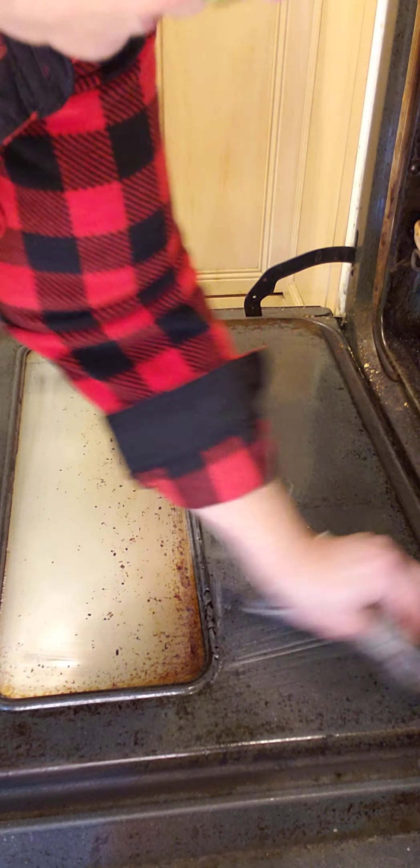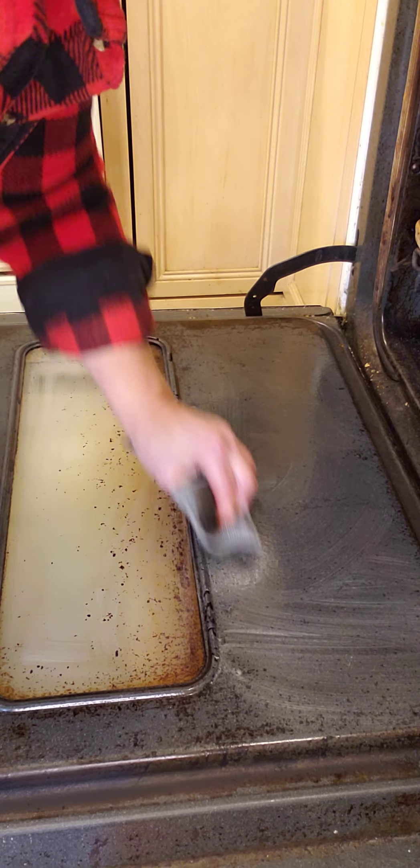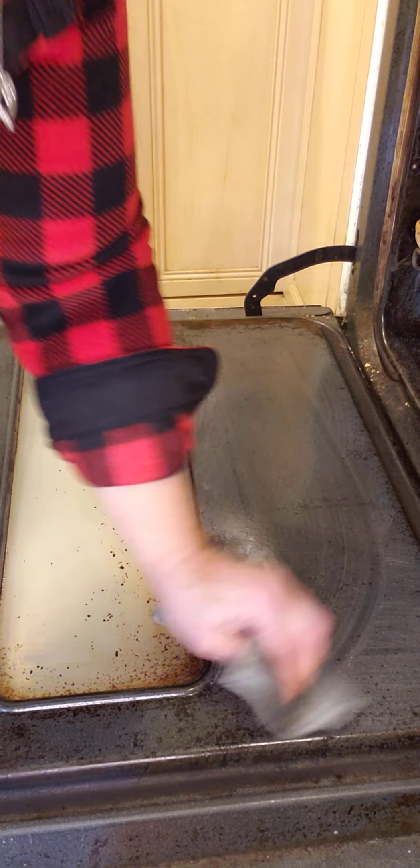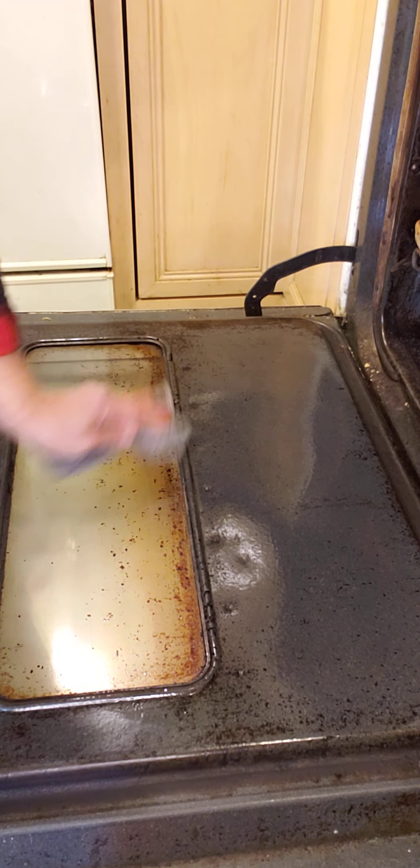I'm not going to clean the whole thing here on video, but what I am going to do is take you over to my sink so that you can see a little bit how the paste works on stainless steel. I'm just going to unplug my light here and plug it back in.